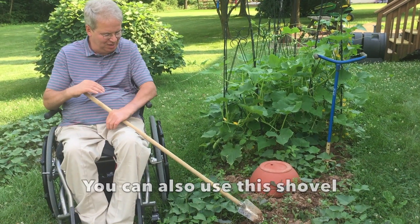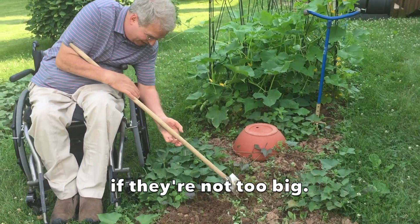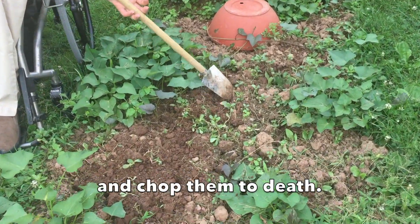You can also use this shovel to get rid of weeds. If they're not too big, just turn them over and chop them to death.